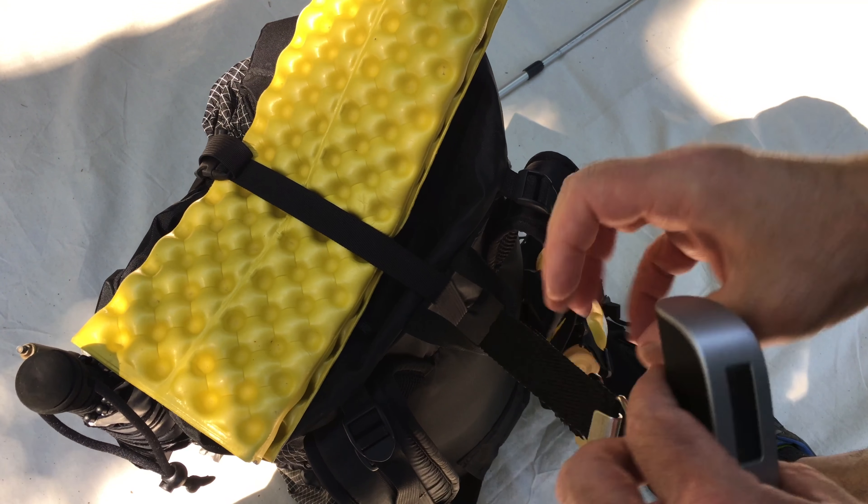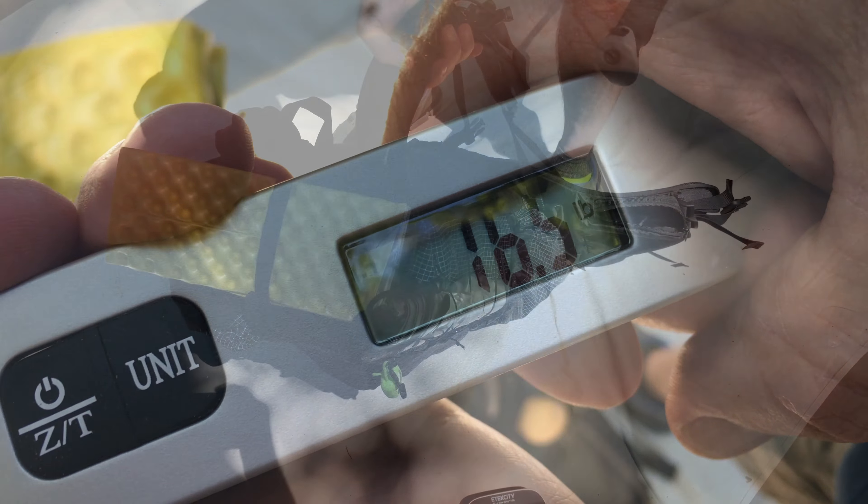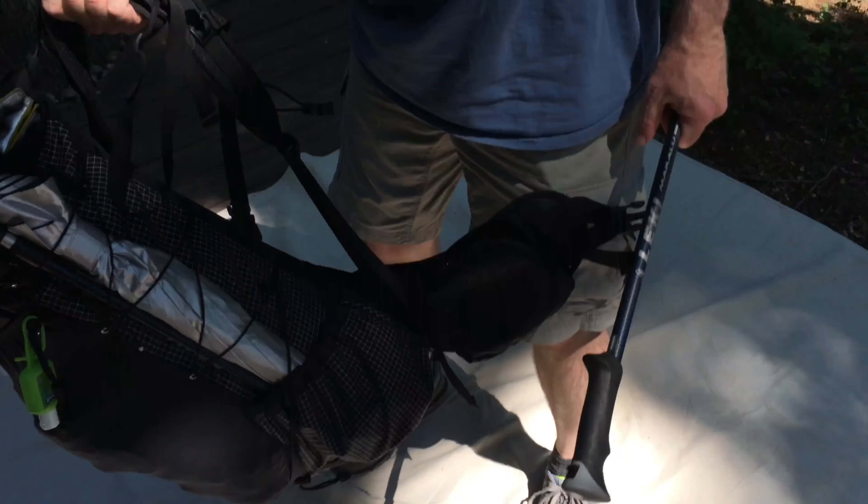Alright, let's figure out the total weight. 16.5 pounds. Thanks for watching.